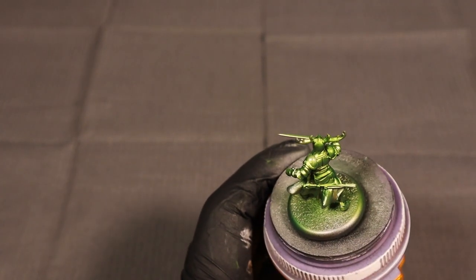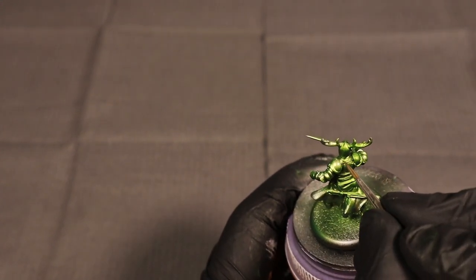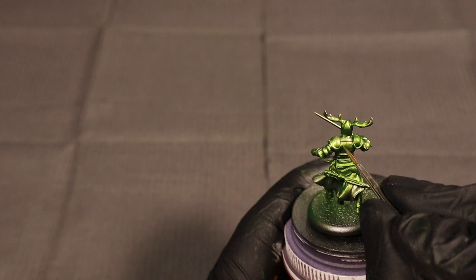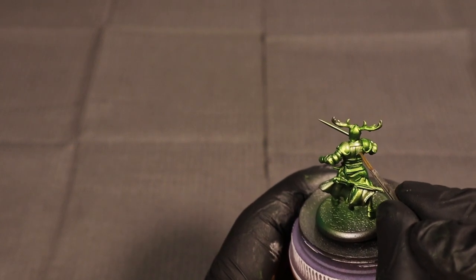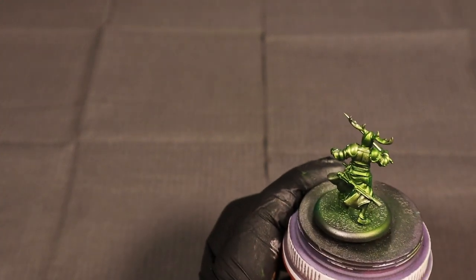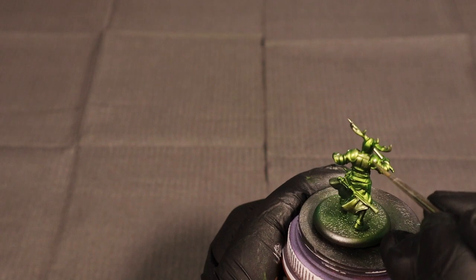Right now we do have some highlights already because this ink kind of pools toward the recesses a little bit. We're not going very heavy so we aren't getting super dark contrasting shadows in the recesses. So I'm coming in and doing my traditional highlights with a paintbrush.